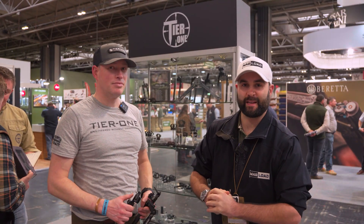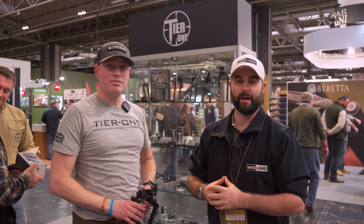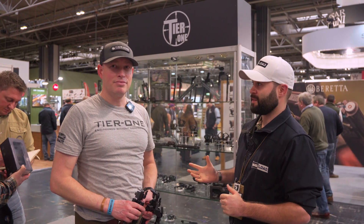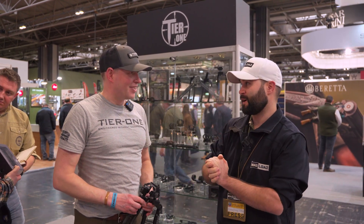Hey guys, it's Callum from English Shooting. I'm here at the Great British Shooting Show 2023 at the Highland Outdoors stand, and I'm joined with AJ from Tier One. Thank you very much for giving us your time.